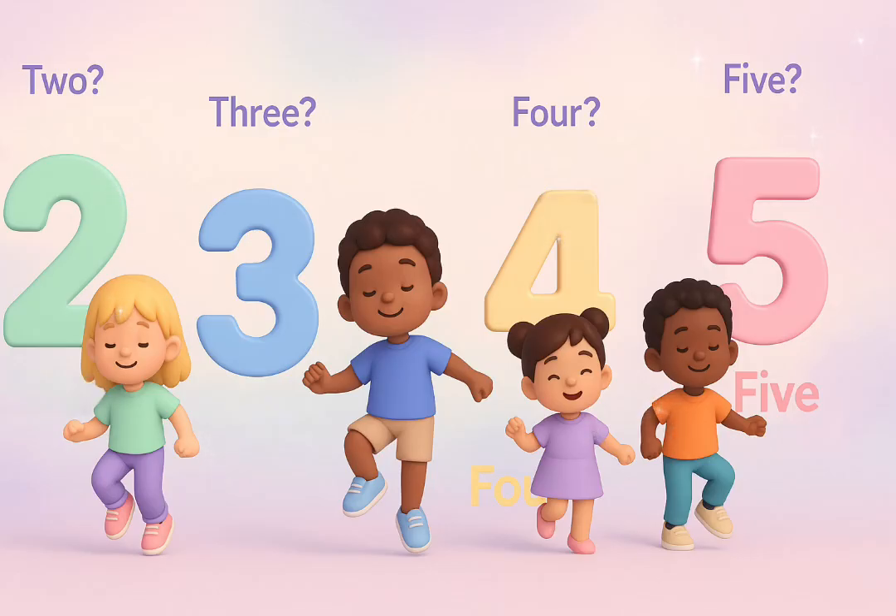Two, hop both. Three, hop one. Four, hop both. Five, hop one.